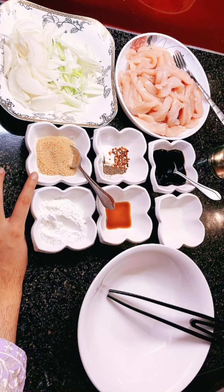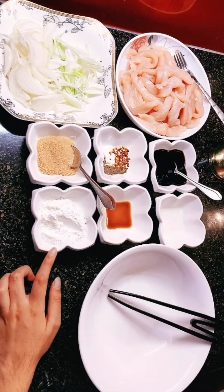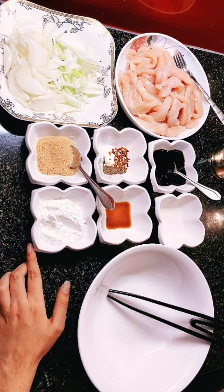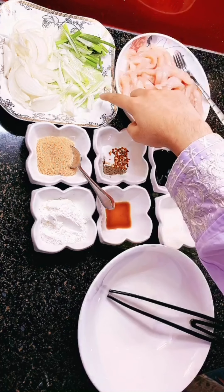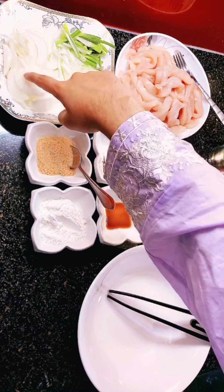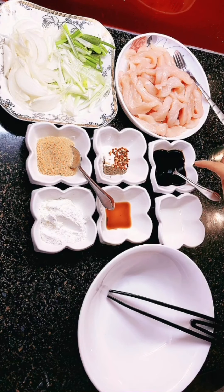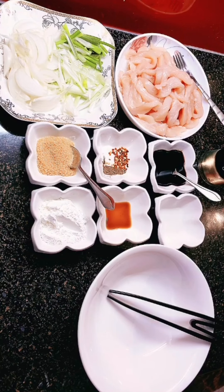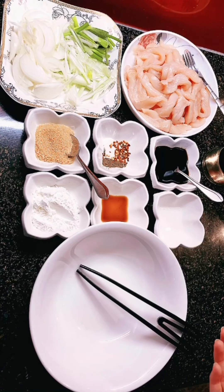You will also need one and a half tablespoons of brown sugar, two and a half tablespoons of corn flour, some green onions, a regular medium onion, two tablespoons of dark soy sauce, and some cooking oil. Now I will marinate the chicken, and I will show you how I marinate it before cooking.